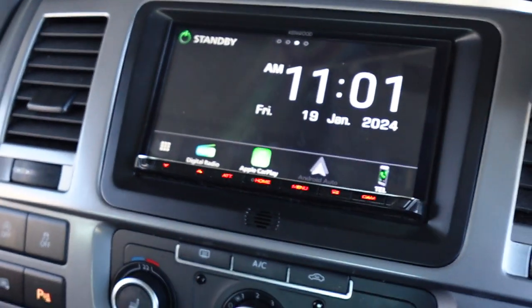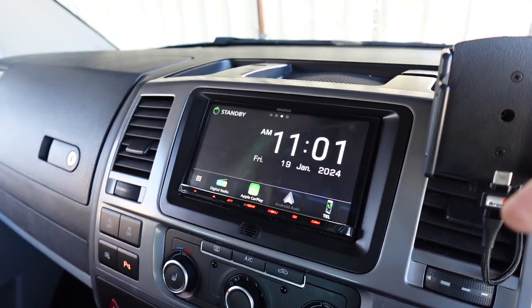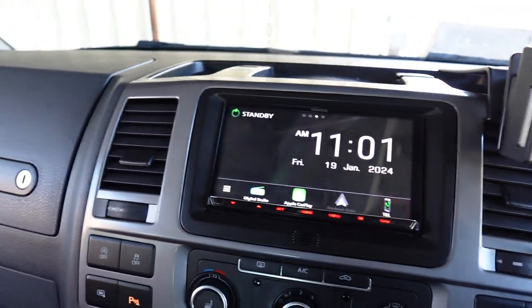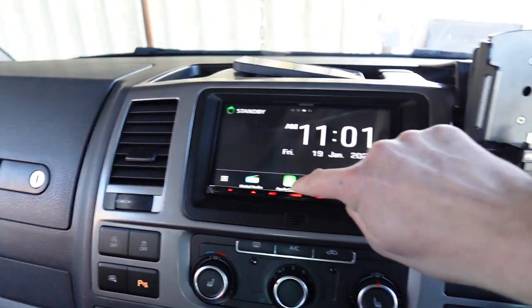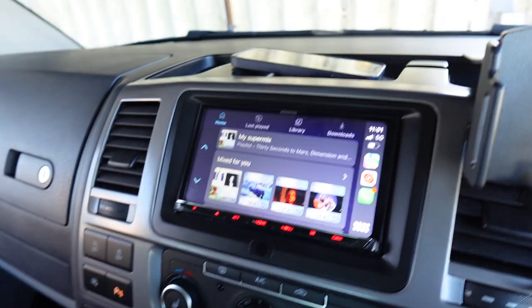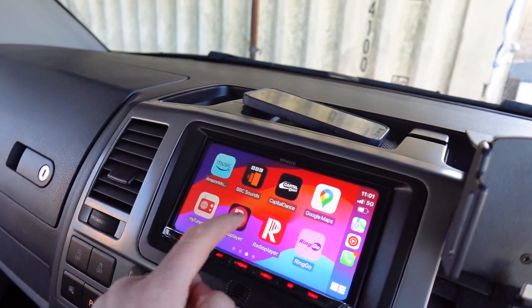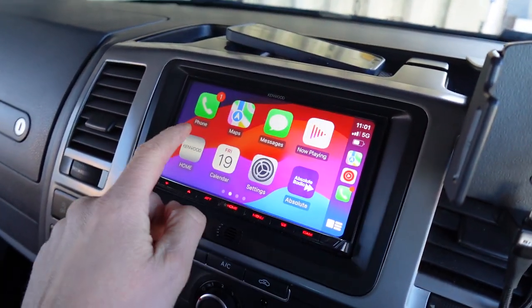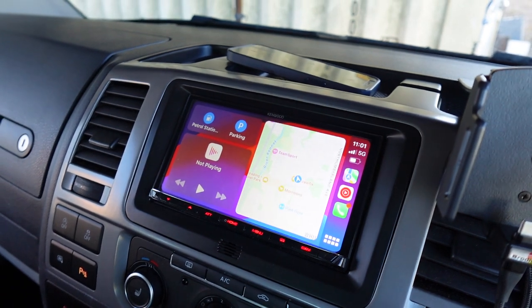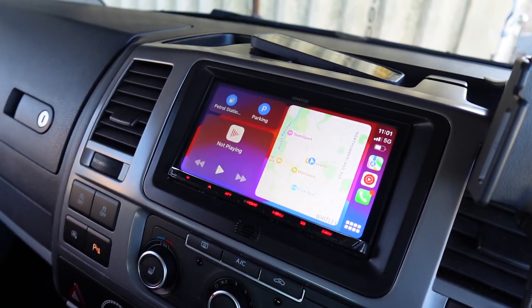Now this is the 8021 — a very popular unit with a three-year warranty when installed by a premier center like ourselves. Wireless Apple CarPlay is one of the great features, so no lead plugged in and I can just hit CarPlay on the screen and use CarPlay. This is an extremely responsive capacitive touchscreen, so it doesn't need a very heavy touch — just a glide of a finger. We've got wireless Android Auto as well, so if you're an Android user you still don't have to plug a lead in.